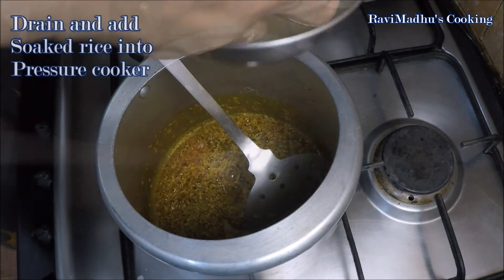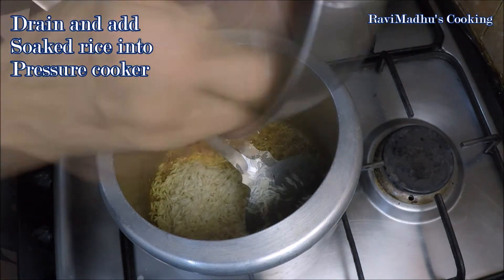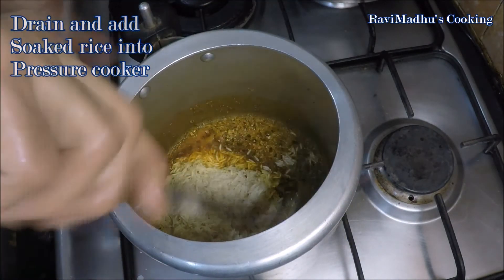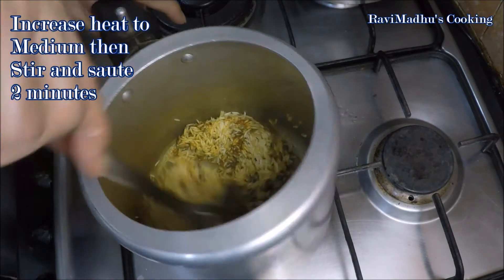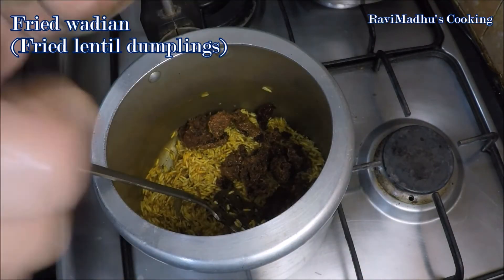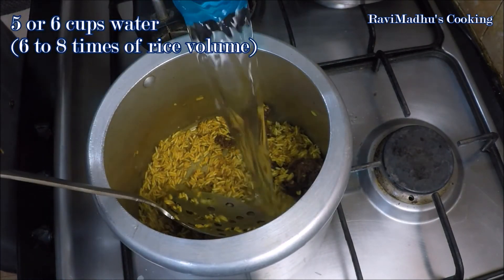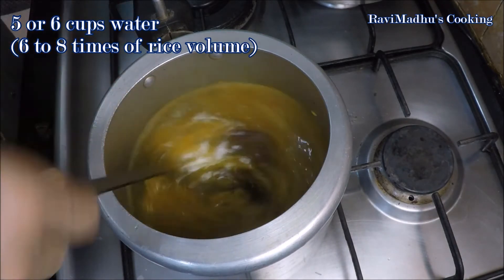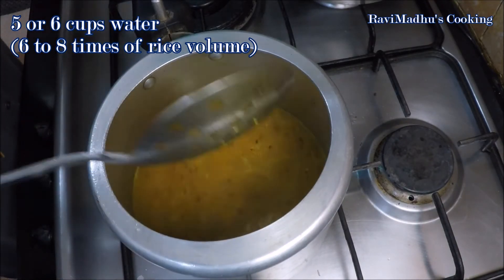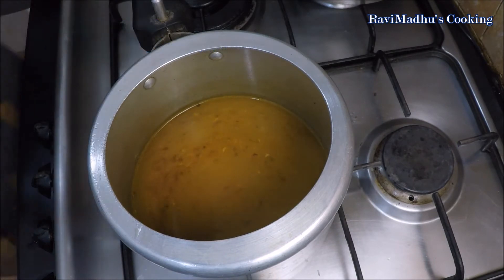Drain the soaked rice and add into the pressure cooker. Increase heat to medium and sauté for a couple of minutes. Now return the fried and coarsely broken wadi into the cooker. Pour 5 or 6 cups of water into the cooker — the amount of water should be 6 to 8 times the rice volume. For a thick consistency add 6 times, and for a thinner one add 7 or 8 times water.